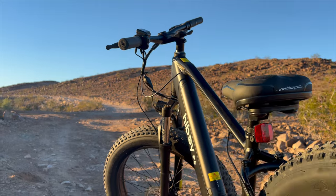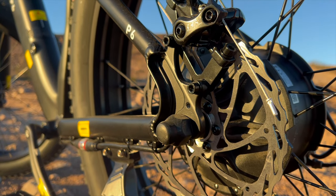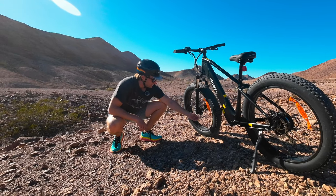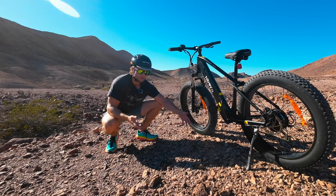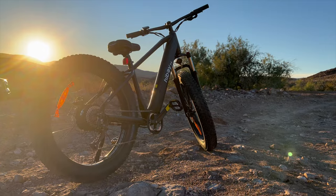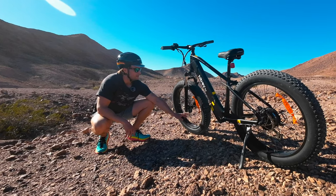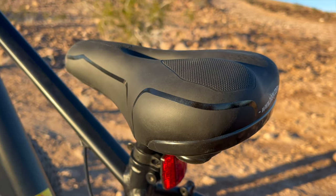Another place where this bike stays under a thousand dollars is the brakes — these are mechanical disc brakes. They do stop the bike, but they're not going to be as powerful as hydraulic brakes. Even cheaper hydraulic options like Tektro would be much stronger than this, but this bike is built to a budget.